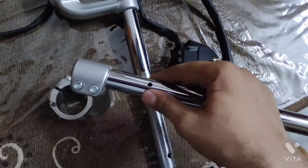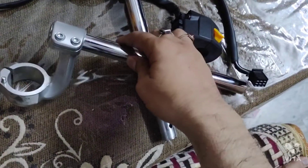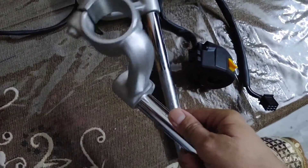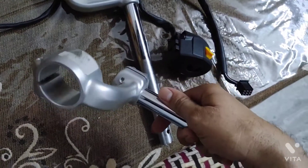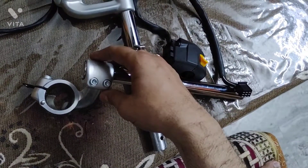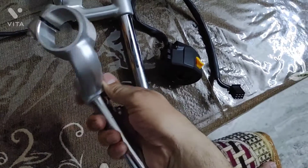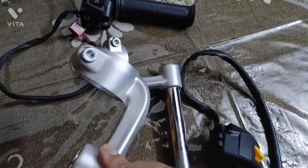You have to do some R&D for this, but I am trying, so hope for the best friends. This is my first video in English language — previously I have made all my videos in my native language. I can also translate this a little bit in Hindi. These clip-ons are for the 650cc.